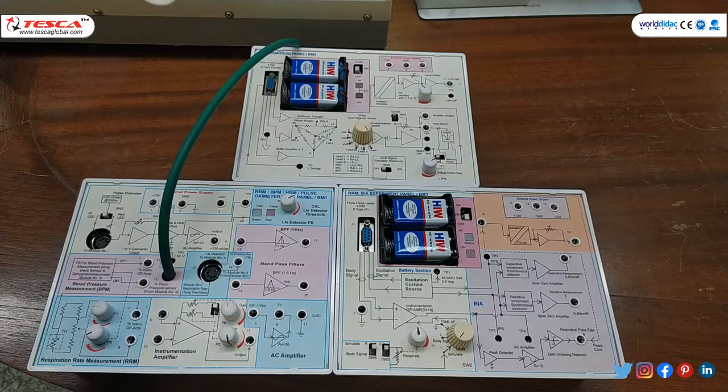In this experiment, three modules are used. This is our first module, this is our second module, and this is our third module. In the first module we can do experiments of RRM, BPM, HRM, and pulse oximeter. In the third module we can perform RRM and BIA experiments. In the second module we can perform ECG, EMG, and EOG experiments.